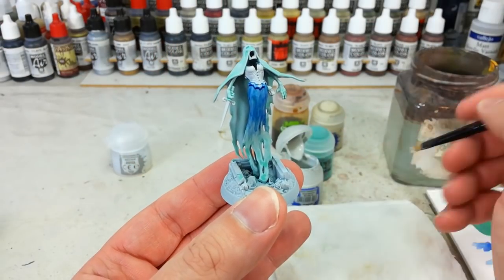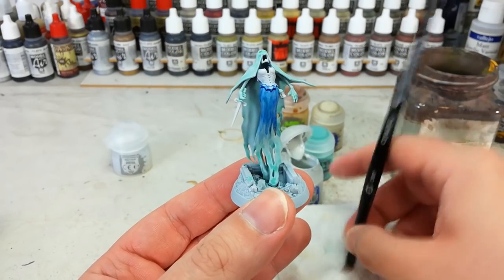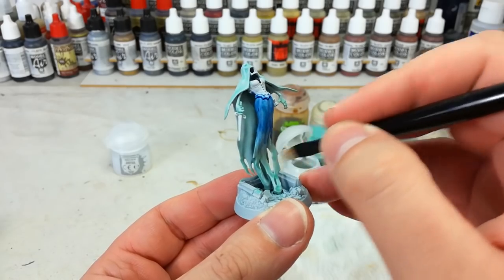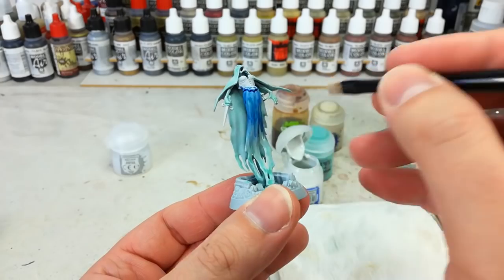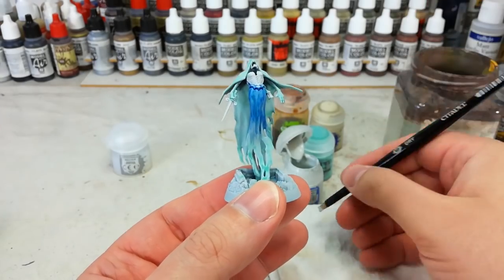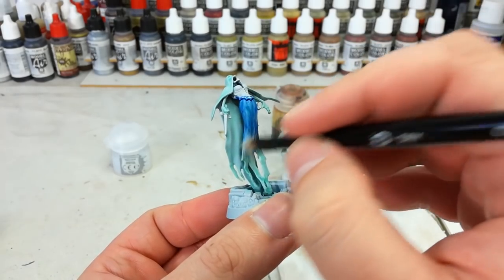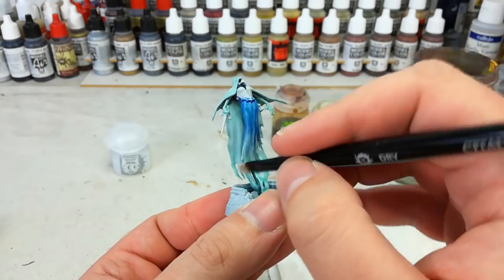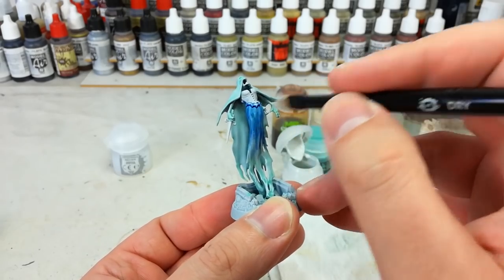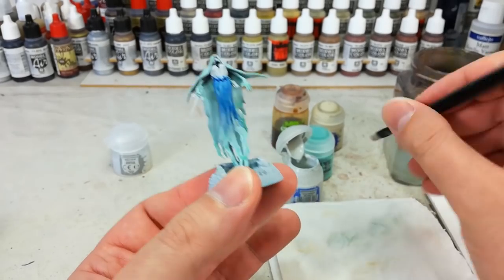Now with that having had plenty of time to dry, we'll get on to some dry brushing. I've got my Ulthuan Grey and a small dry brush. What I'm going to do is start at the bottom and work our way up - we're just going to very lightly start dry brushing Ulthuan Grey up the body. You want to try and go across because, particularly with the Morminon Banshees, they have a lot of detail with deep recesses running the length of the body, so we want to paint across those. Just gently, gently building up colour, concentrating more at the bottom and then doing very little towards the top. Like with all dry brushing, I suggest start with less and add more as you go.